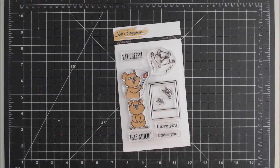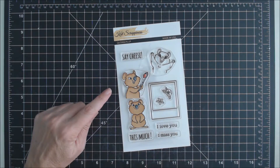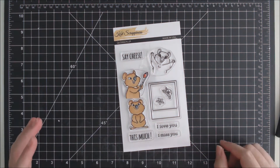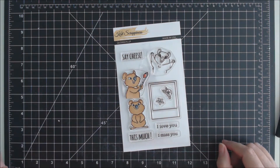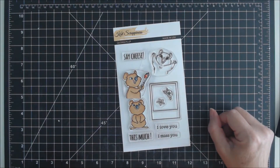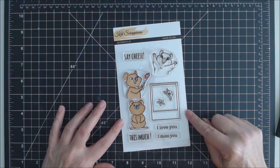Hi, this is Karen with the Kat Scrappiness Design Team. In this video I'm introducing a new stamp set named Quokka'd Up. This stamp set features the Quokka, which is an animal that can be found in Western Australia. It's also known as the world's happiest animal on earth because of its beaming smile. The Quokka selfie has also become popular on social media, and that's what this stamp set is designed around.